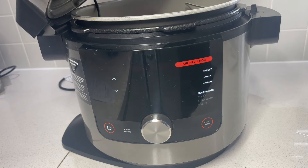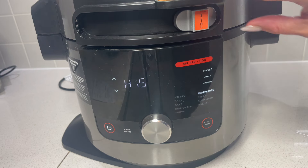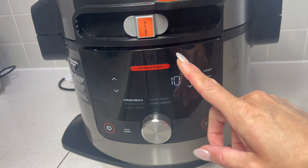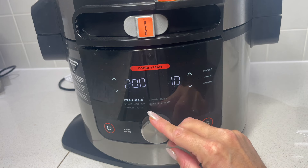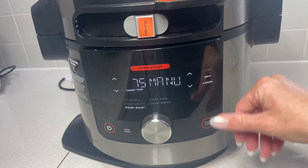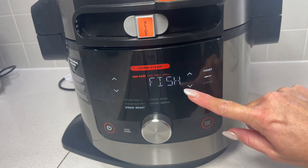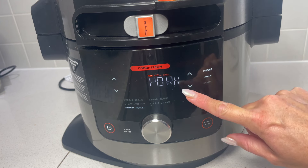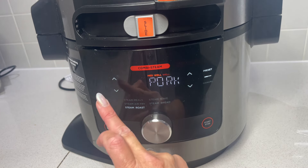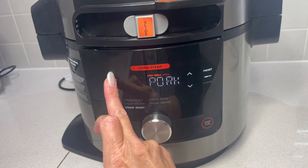Now we can put the lid down, just making sure that probe's going inside nicely, which it is. You can see already that the probe setting is coming up there and showing on the screen. We want to move this over to the combi steam section - we're actually going to steam roast this pork. We've got either manual, where you set your target temperature, or you can do preset and choose your meat. I'm going to go with pork, and you've got either well done, medium well, or just medium. I'm going to opt for medium well.